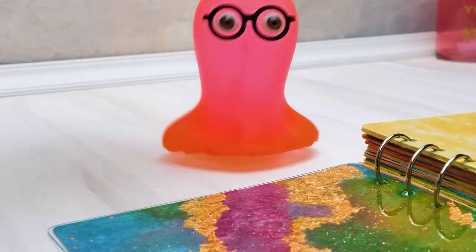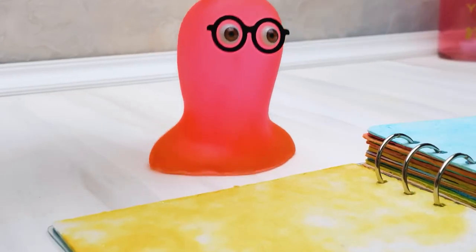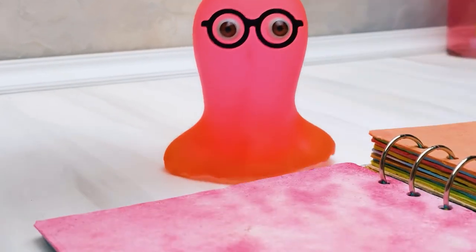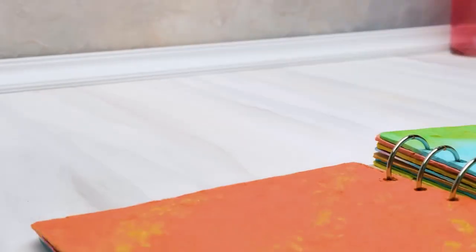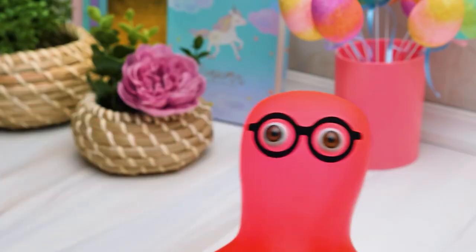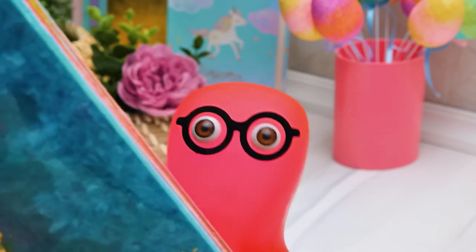Guys, did you like our craft today? The best part is, you can get creative and make any new notebook from all paper! Subscribe to our channel to get new craft ideas and don't forget to hit the bell button! And this one is gonna be mine! Sammy!